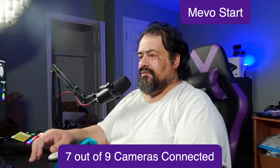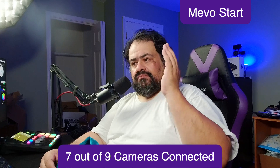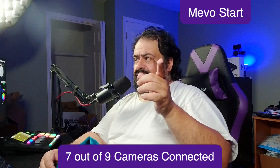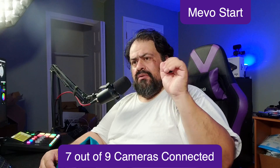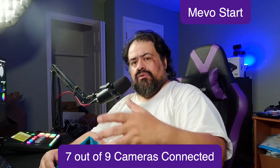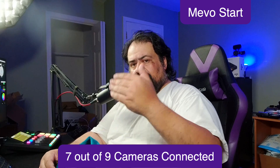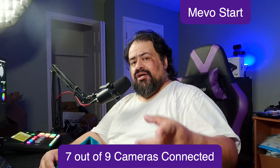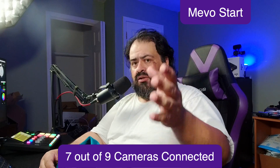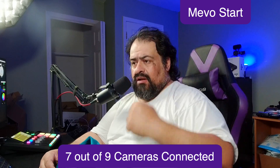Here's one of those now — it's a Mevo Start, one of my three. These are great cameras. The fact that you could put them on a network — I just did a video not long ago about taking your own router to an event. Think about this: no internet, no nothing, just a router wired to your computer. Utilize NDI. You're at an event and you could put nine, 13, 15 — who knows how many of these cameras at that venue and bring them all into Ecamm.